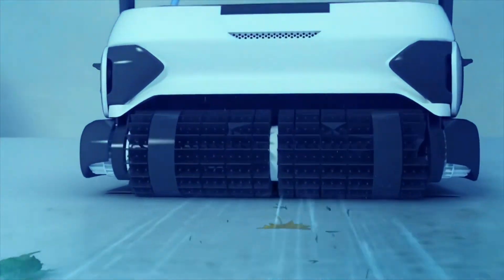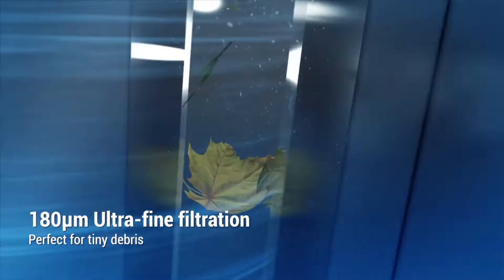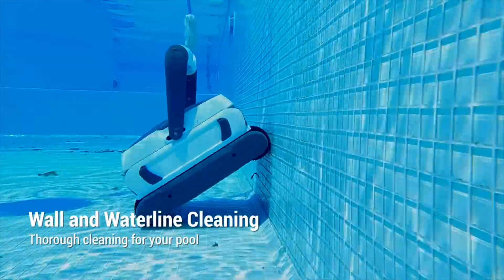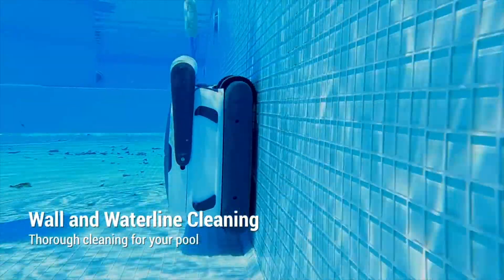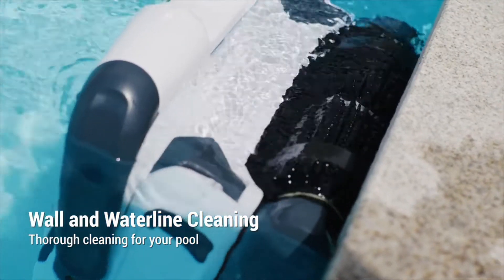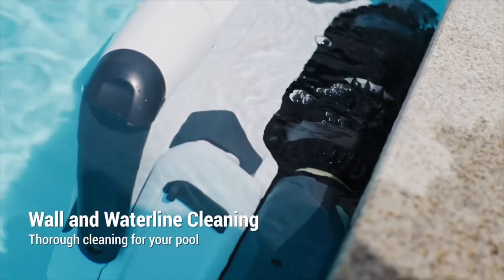The ultra-fine filtration system captures small debris and prevents them from flowing back to the pool. Seagull 3000 can clean drains and climb walls with ease. It also covers every inch of your waterline and saves you from scrubbing it by yourself.